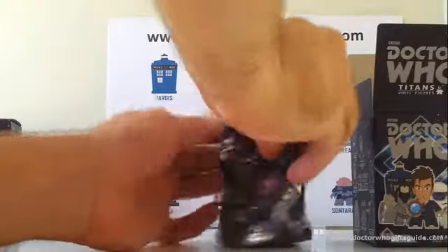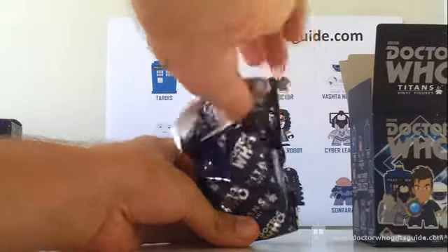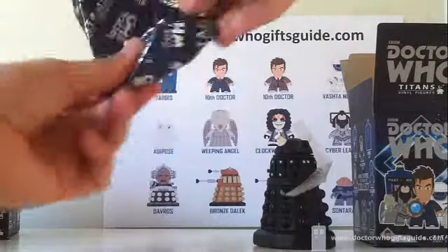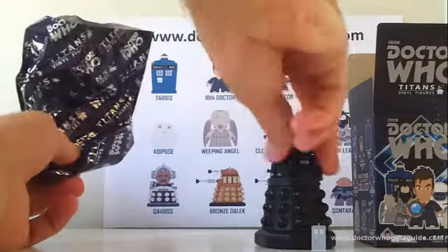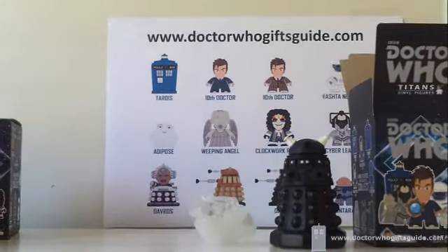We're crossing our fingers for a black Dalek Sec — and we get what we wish for! The Dalek Sec has joined our little collection.